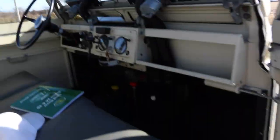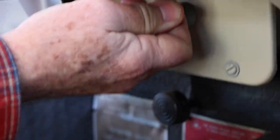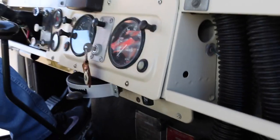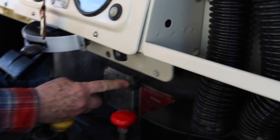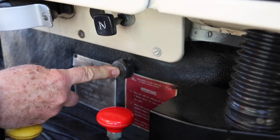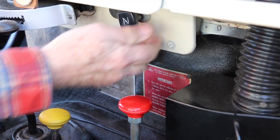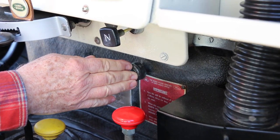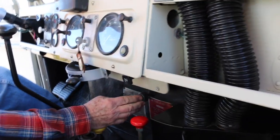Can we fire it up? Sure. So you have a choke here. Starter button here. Make sure we're in gear. Put the brake on, which works beautifully. And this is your starter button. It's like 30 degrees here right now — I may have fluttered it.